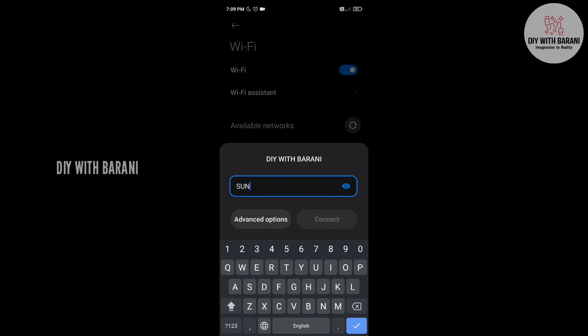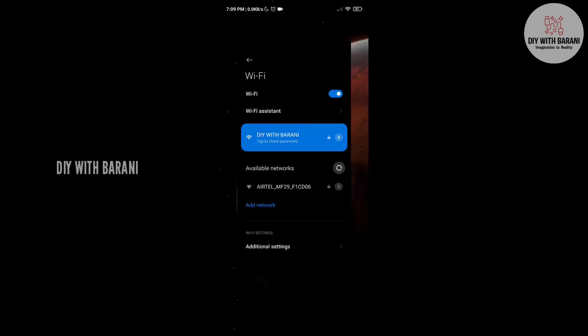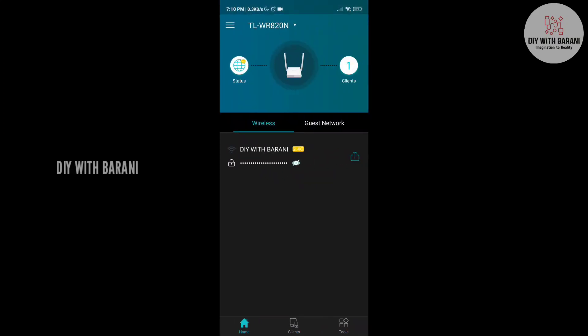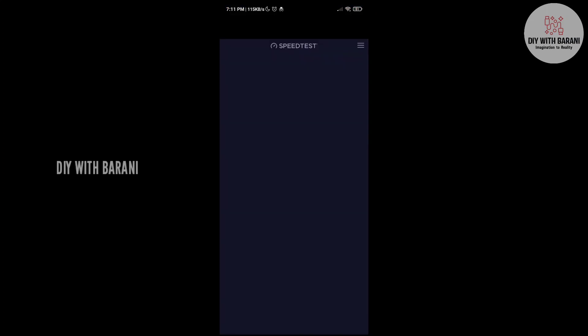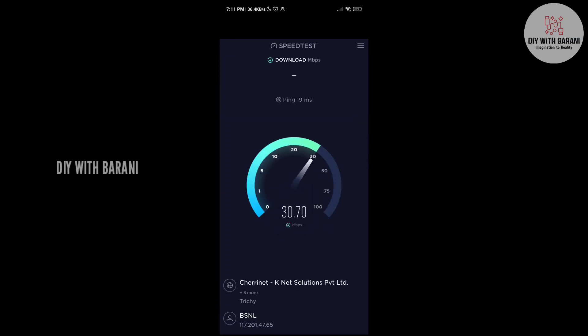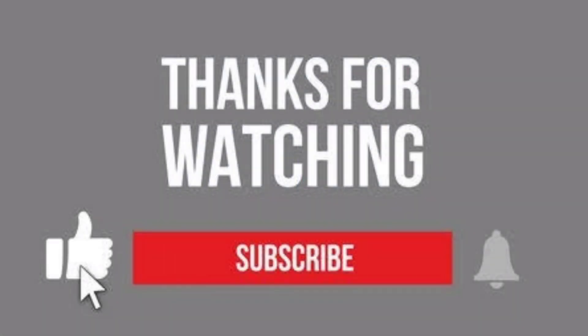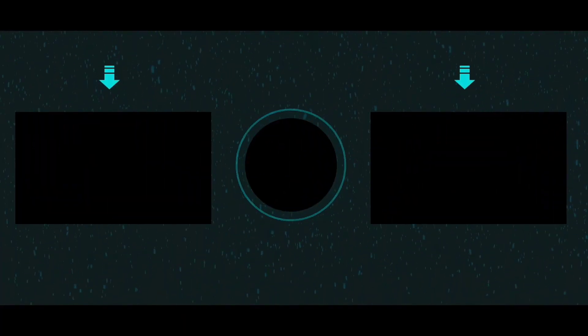Subscribe to our channel to get more DIY videos and gadget unboxing and review videos. The Tether app has many features — if you want to know how to use all of its features, share your thoughts in the comments section and let's make another video. Now let's check the WiFi speed of this router. Usually when using WiFi, the speed drops by 10 to 20%, but this router gives good speed and good coverage. This router is value for money and will be perfect for small homes. Thanks for watching.